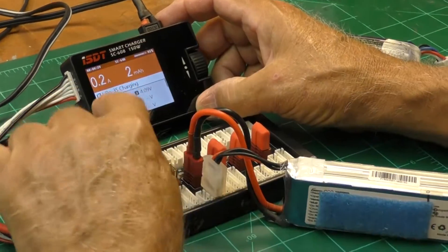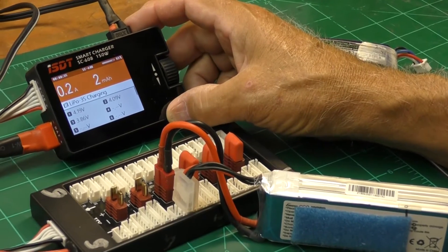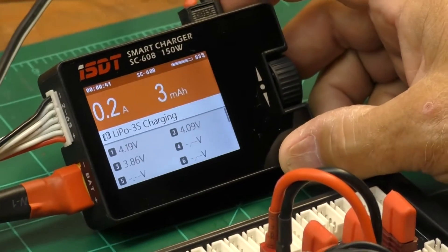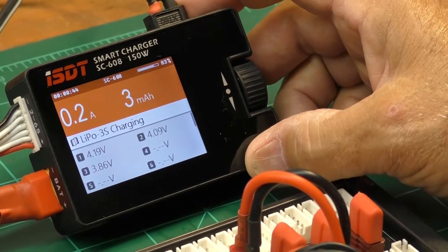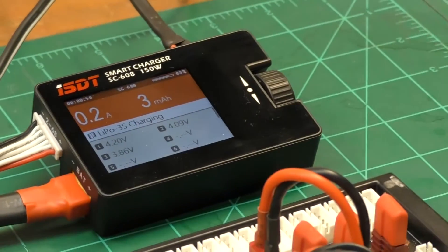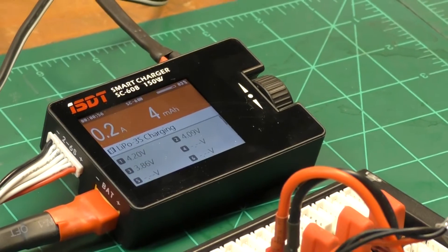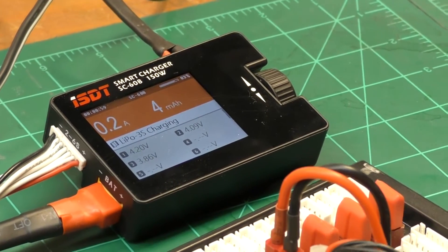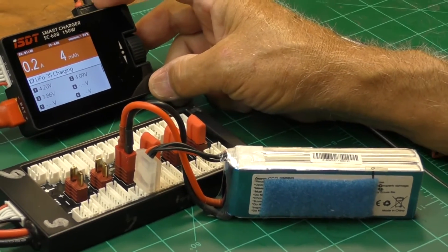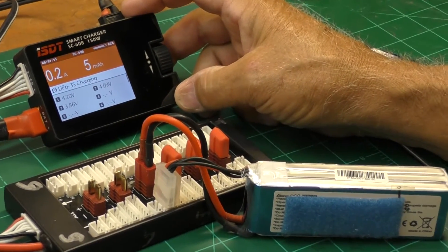The other cool thing it does is tell you what each individual cell is doing. Up here it says it's 83 percent charged, and every cell has a different value. I've been having trouble with these batteries — I've gotten two brand-new Gen's Ace batteries in a row that had bad cells. This is the second one. You can charge it all day long and it won't balance; 83 percent is as much as it gets.